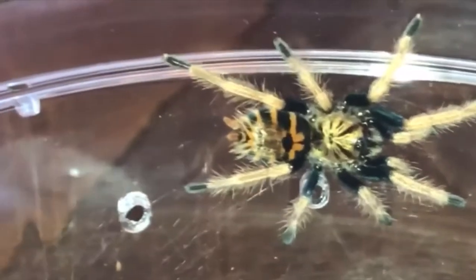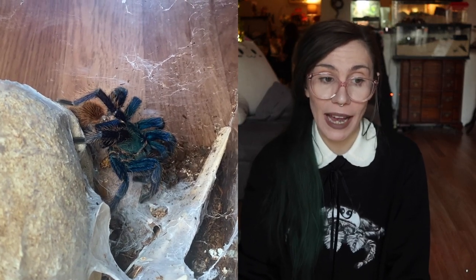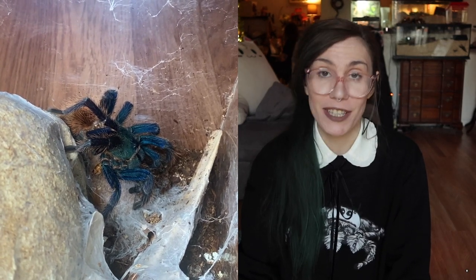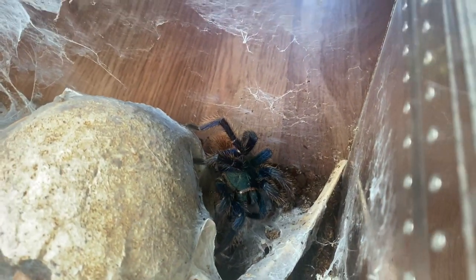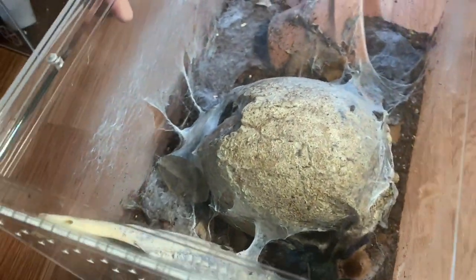I had Gumdrop as a sling — I'm not sure if it's female or male, still too small to tell — and now four years later I have a really beautiful sub-adult. They're easy to keep because they don't have a high humidity requirement; they do great in dry substrate with a water dish you occasionally fill up. They're also really pretty and colorful, and more entertaining than other tarantulas because they web a lot and are out a lot.